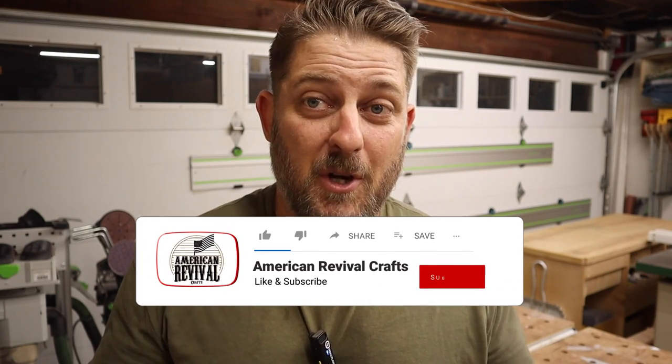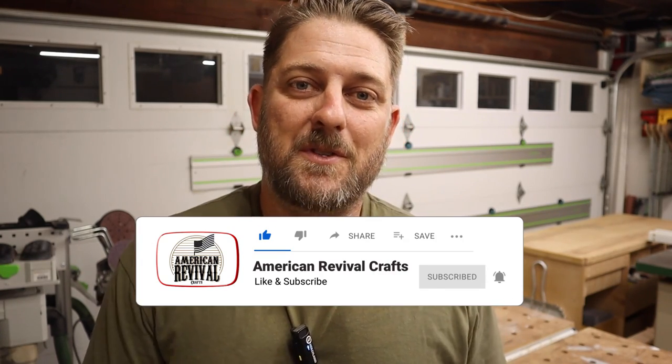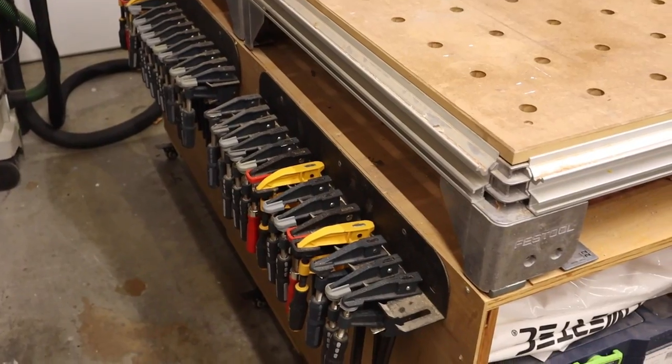If you've stuck around this far, thank you so much. If you like the content please give it a thumbs up, and please consider subscribing. We're getting really close to 1,000 subscribers — around 670 at the time of this video — which has been my goal for 2023. Hit that bell notification so you're notified of future videos.